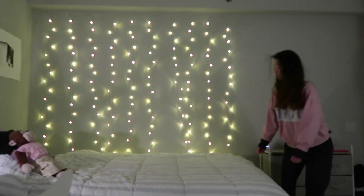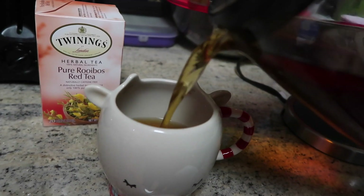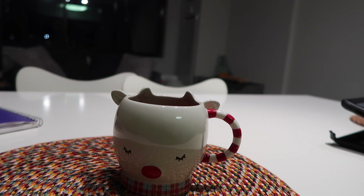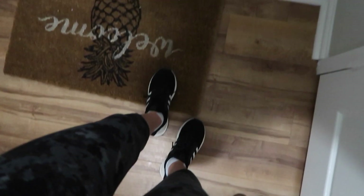Then I'll have a hot cup of tea — today I'm drinking pure rooibos red tea. It's a South African tea and I love it. It wakes me right up. And then I take my AirPods and keys and go down to the gym.